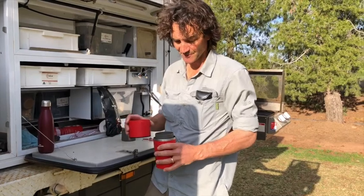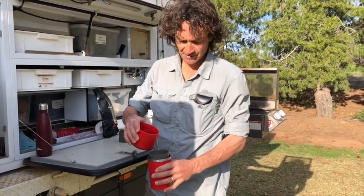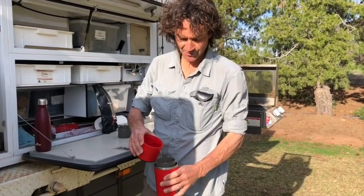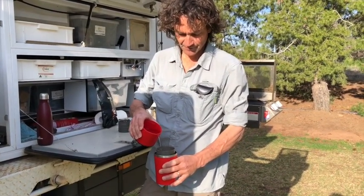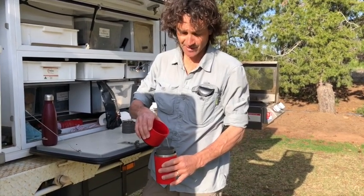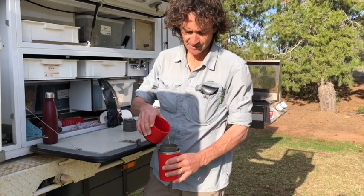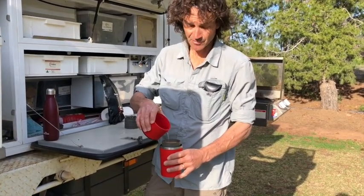And pour the rest of the water in. So I've left that for about 45 seconds to a minute. We just slowly pour the rest of the water in. The finer the grind, the slower the water will go through, the stronger the coffee will be.